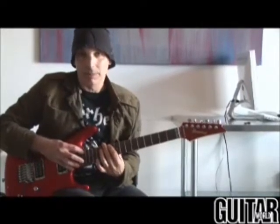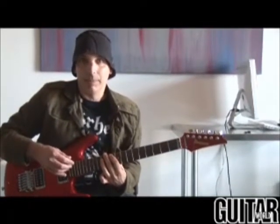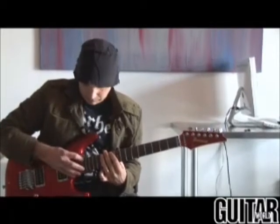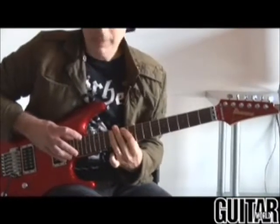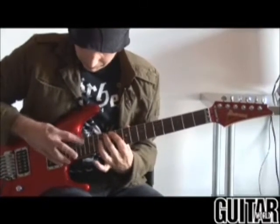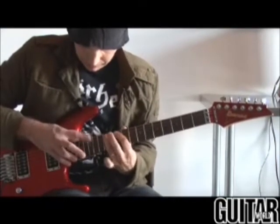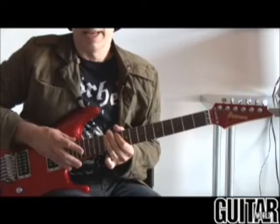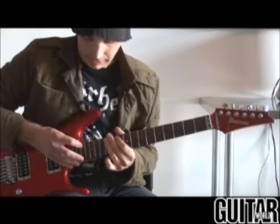For the third time through, I add some other notes for each chord that are part of the scale. For the A sus4, it's A Mixolydian, and for the A major 7th, it's A Lydian. That's the live version. The two phrases that end the piece stay in A Mixolydian.